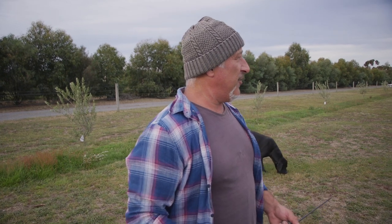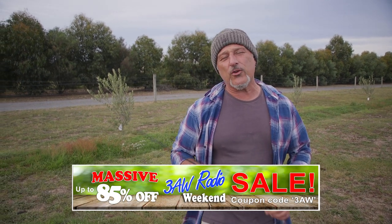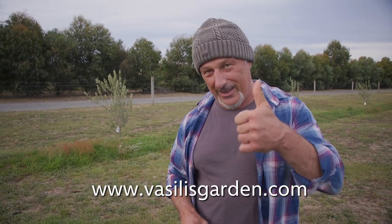That's coming in the next few months, folks. If you're going to be top dressing your garden beds and fruit trees, get some superfood into it — they're in 30-litre bags, heavily discounted while we're still in our trial period. Our 3AW weekend deal runs until Monday midnight. Check it all out at silliesgarden.com and use the coupon code 3AW to get up to 85% off all the great gardening products. From me, Vasily Mareci.